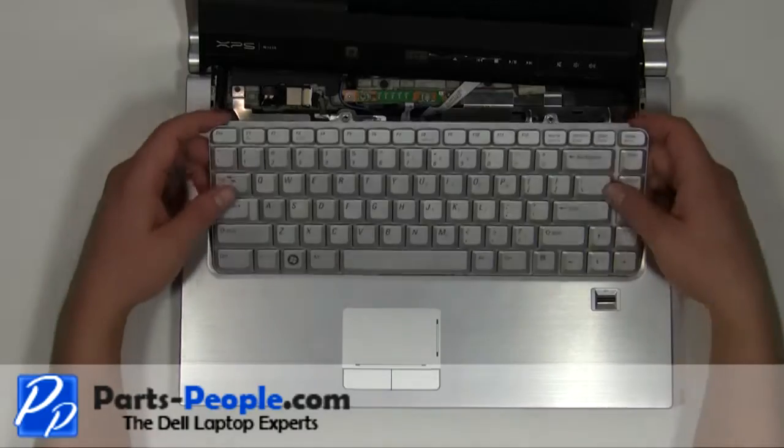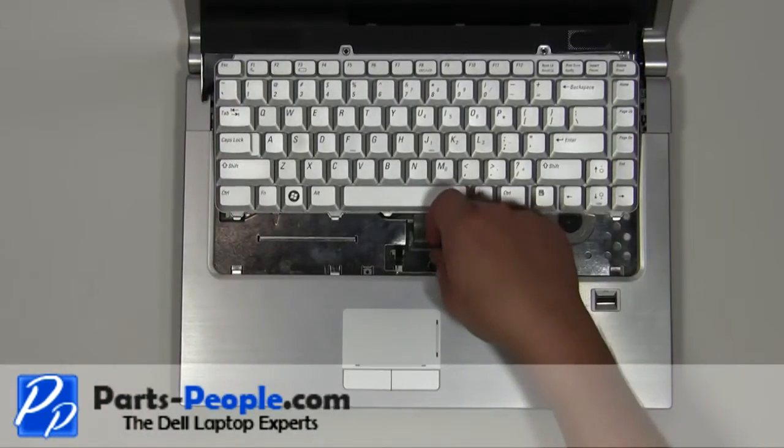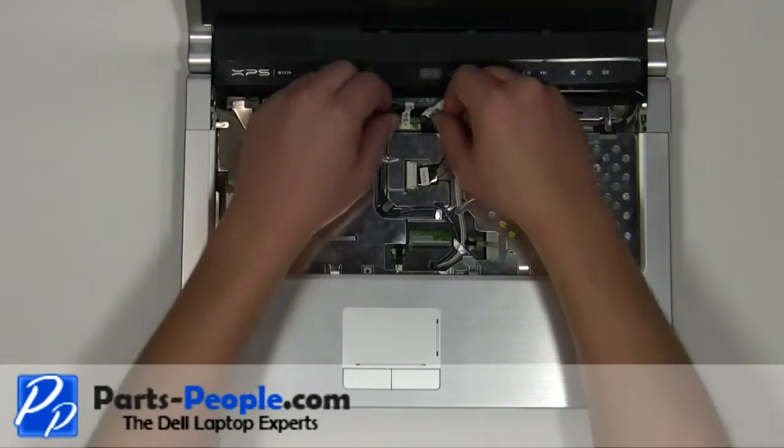Carefully lift the keyboard up and slide it forward. Lift the keyboard cable clip up to remove the cable. Disconnect the media button cable from the motherboard.